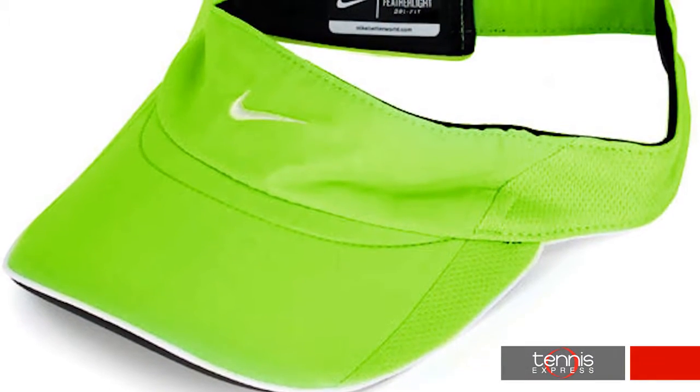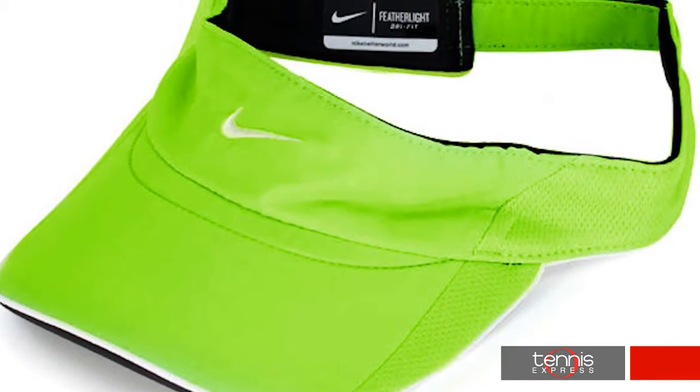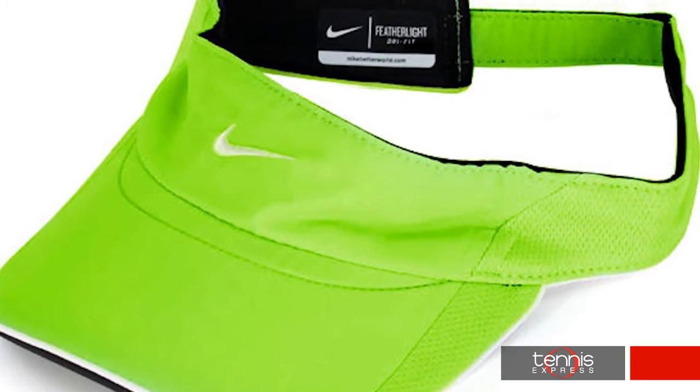Maria will accessorize with the Nike Featherlite Visor in electric green. Fresh from Nike's Featherlite line, this visor promises an ultra lightweight design with Dri-FIT fabric and mesh side panels.